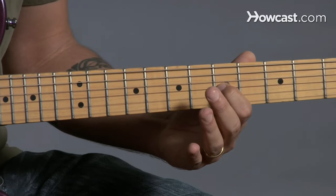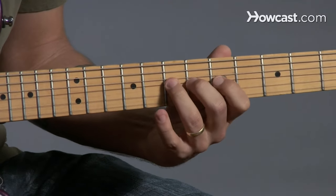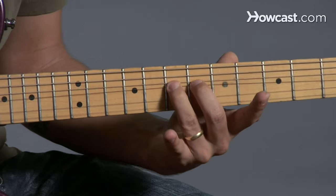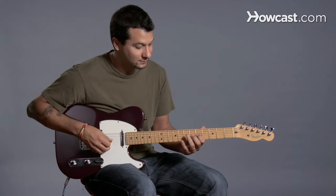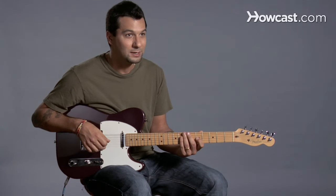You could do it with your first finger, your second finger, third finger, your pinky even if you wanted to. You can do it in reverse, meaning you start with it bent and you bring it down, or of course forward. And there you go — bending.